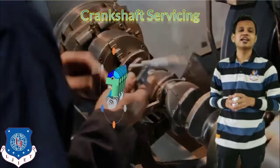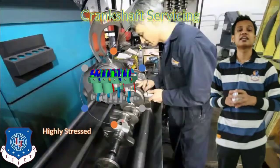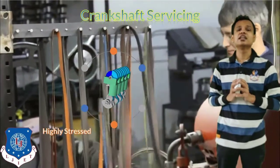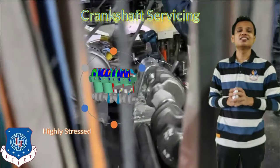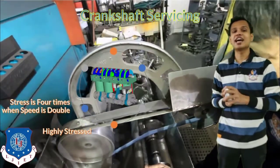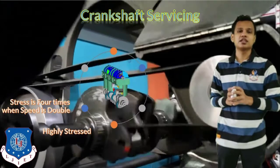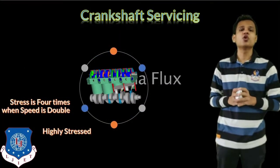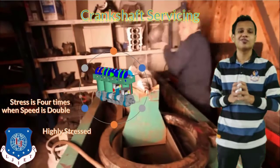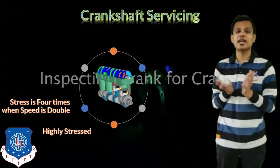Let's discuss the points to consider while servicing the crankshaft. The crankshaft is a highly stressed component of the engine, facing very high stress values. If we are driving at high speed, the stress on the crankshaft doubles, and if we double the speed, the stress becomes 4 times greater. So stress increases with speed. If the driver is rough or drives at very high or uneven speed, there are chances of damage to the crankshaft.